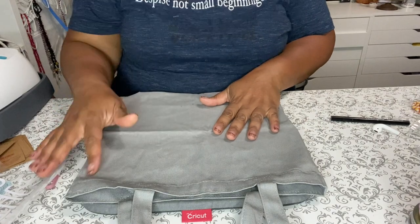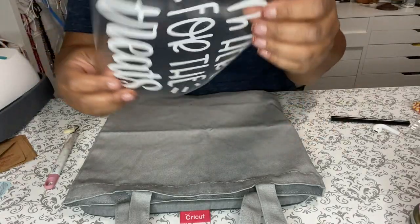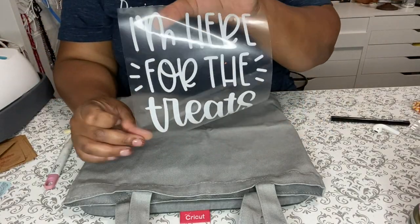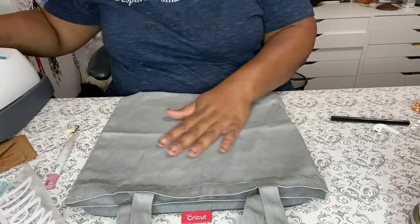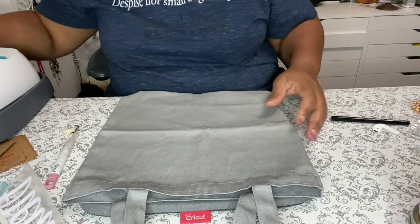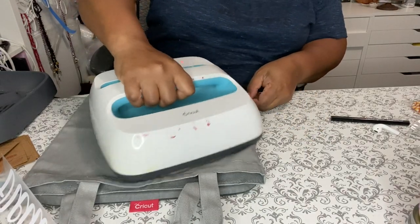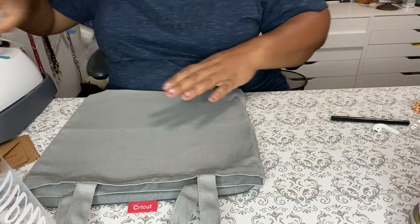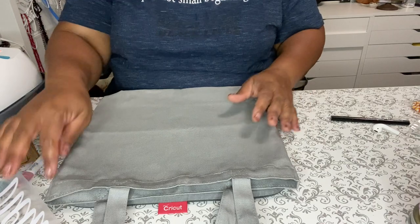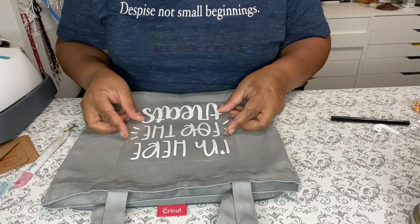I want to make this video super quick. Here is the design — 'We're Here for the Treats.' I'm using a 12 and a half by 12 and a half little canvas bag. While my press is still warming up, I'm just gonna knock some of the wrinkles out of it and prepare it to take this vinyl. Then I'm just gonna eyeball it and center it with my eyeballs.